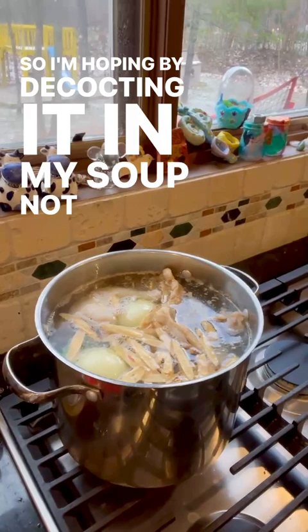So I'm hoping by decocting it in my soup, not only will we get the benefits of chicken soup that everybody knows the benefit of, but with a little bit of astragalus to help support our energy and keep us healthy this season. So stay tuned and I will let you know how it turns out if you're interested. Thanks.